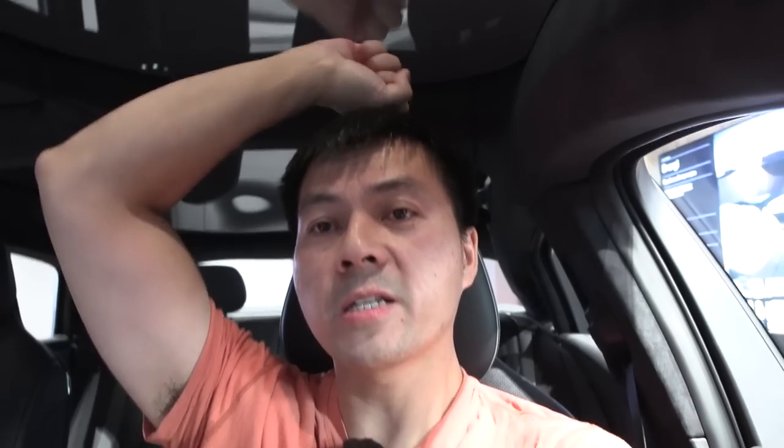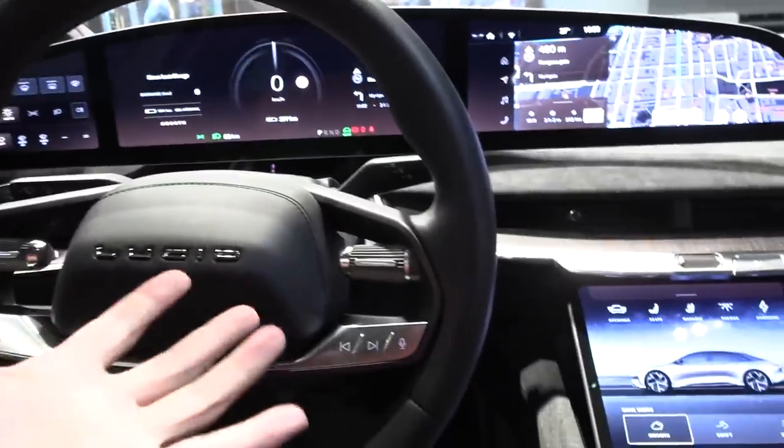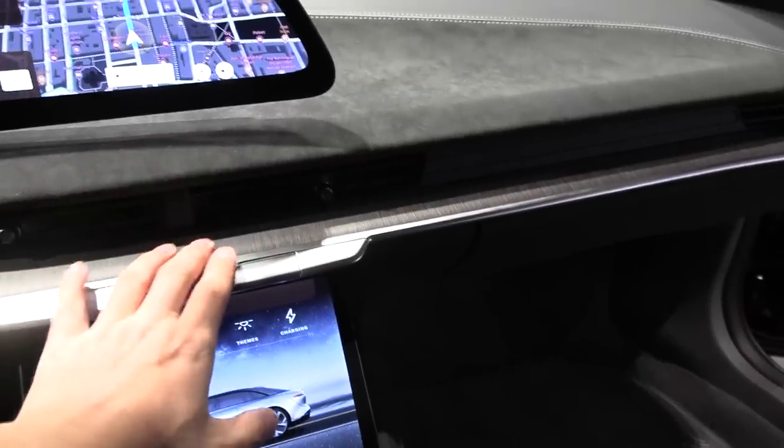The sun visor extends nicely. I have to say the seats feel nice. For headroom, we have a glass roof and unlike many other cars I've tested with glass roofs, the side beam isn't too wide, so you actually get decent headroom up towards the glass. The finish on everything here is on a different level — versus Tesla, versus EQS, and even the i7, it looks and feels very nice.